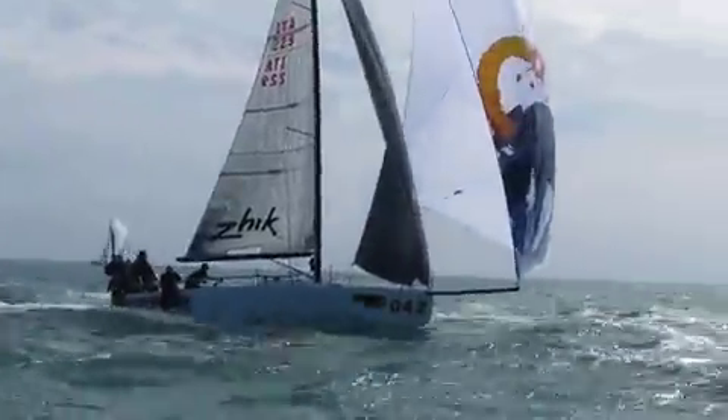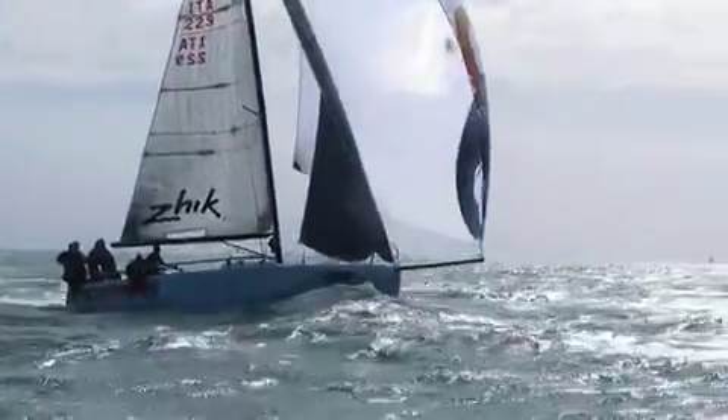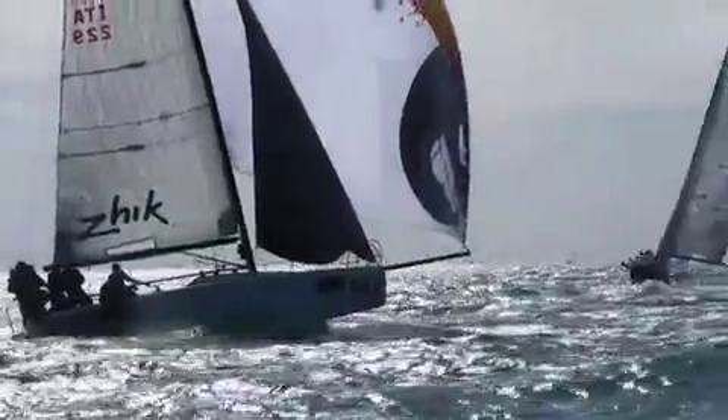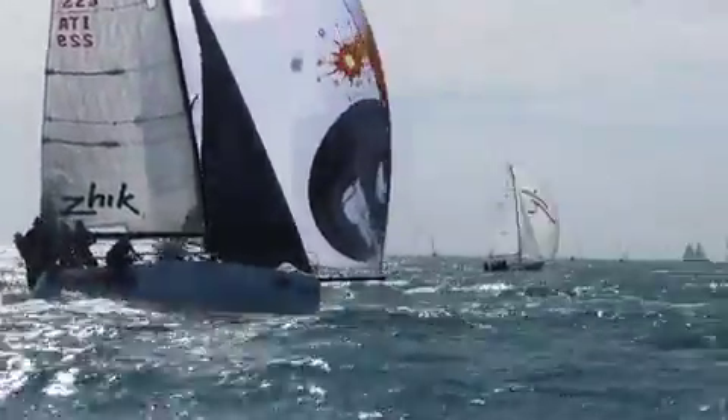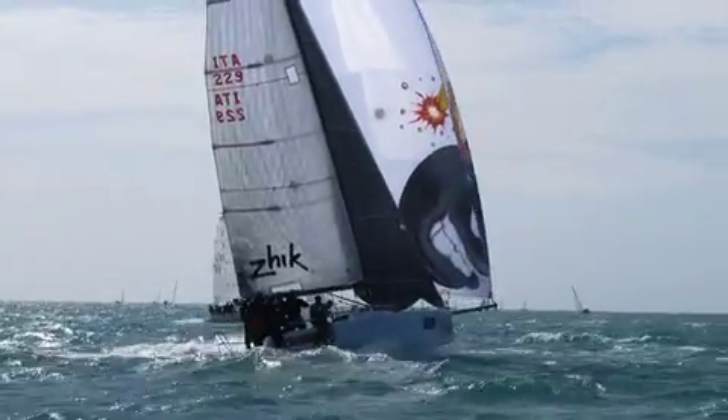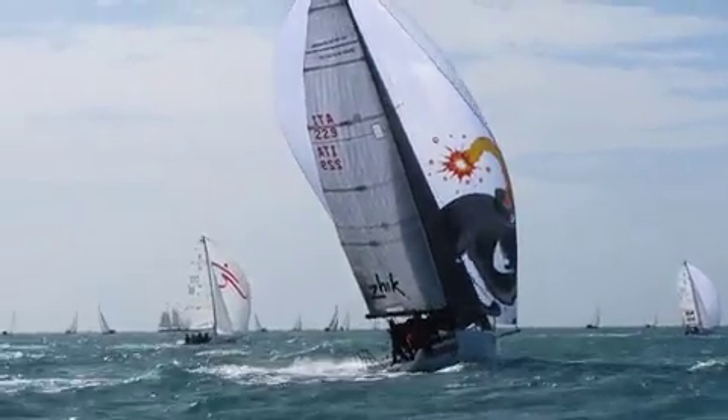Note the crew packed all the way aft and the twist in the main with vang off. Also, great spinnaker trim easing in puffs before the helm loads. It's critical to keep the jib flying in big breeze, as it's the only way to bring the bow down during a broach recovery.